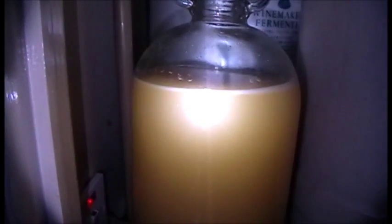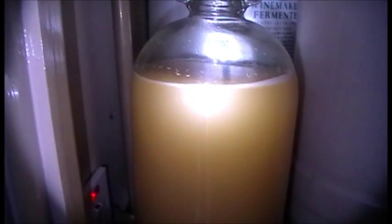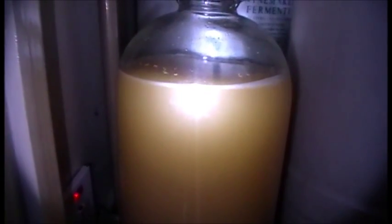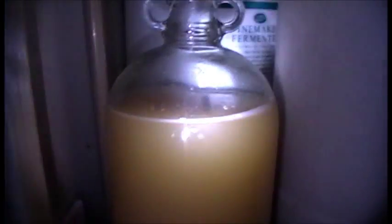That's my next batch of apple and pear scrumpy. I have been making this stuff for over 30 years. This will ferment out — and for some reason, apple and pear juice ferments out quicker than ordinary plain apple juice, I don't know why. All the sugar will be converted to alcohol in probably about three or four days. That's all it takes.